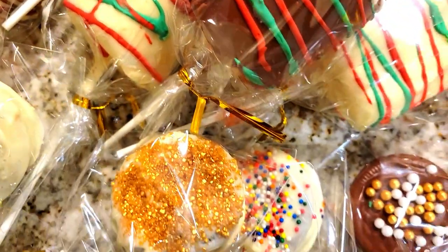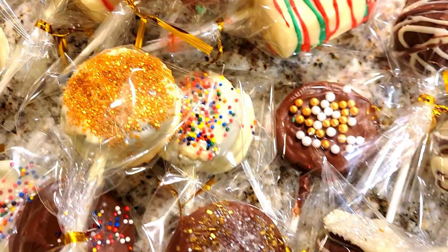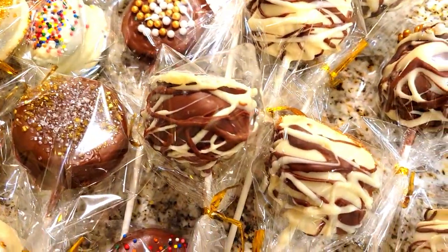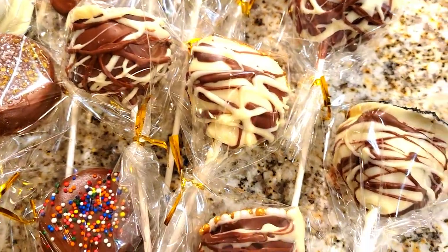Well, hey friends, welcome back. And if you're new, I want to welcome you today. I appreciate you stopping by. And guys, I'm so excited because I'm doing a video with DIY treats for the holiday season.